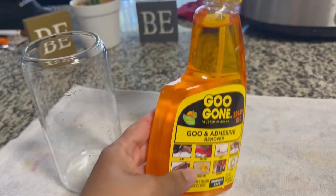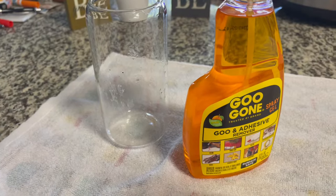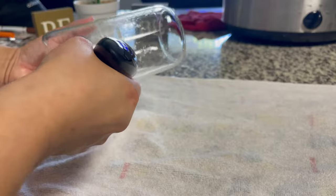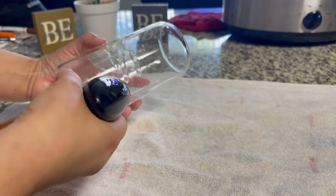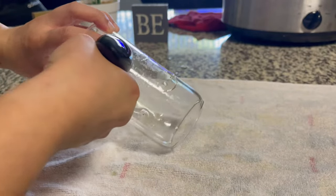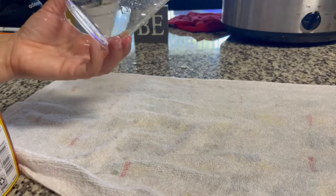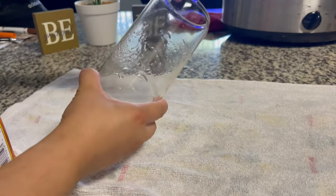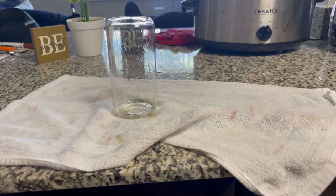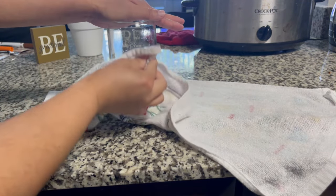All you do is spray the Goo Gone on the cup wherever you see residue and let it sit for a few minutes. Use a white cloth rather than a paper towel — it's easier for removal. After letting it sit, wipe it down with the dry white cloth. Do not wet the cloth first — wipe it down all the way.